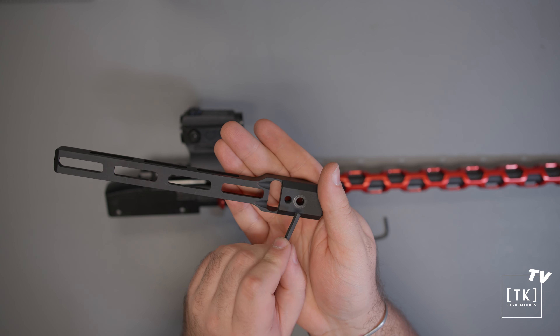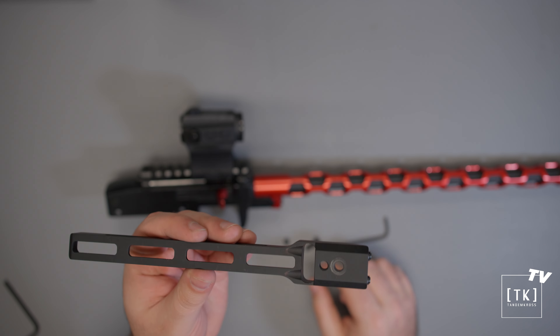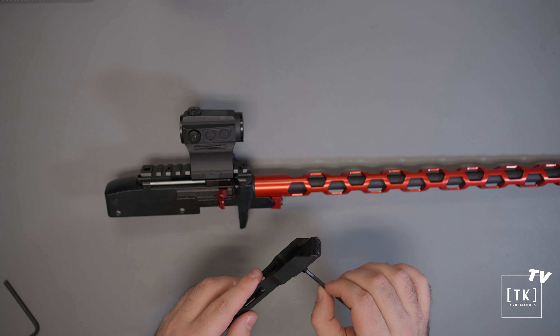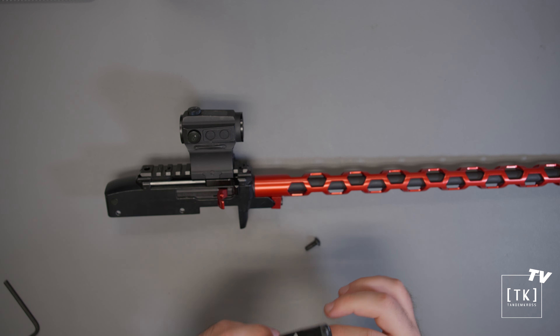Looking at the bottom of this fore-end here, you'll see two holes — the front hole being threaded, and then the rear hole being unthreaded. Into this front hole that is threaded, we will take our small set screw and then pre-install it.